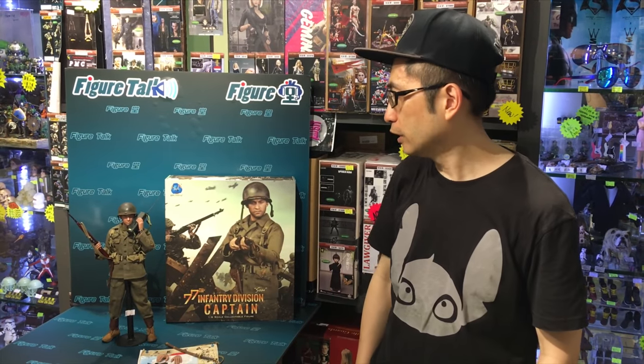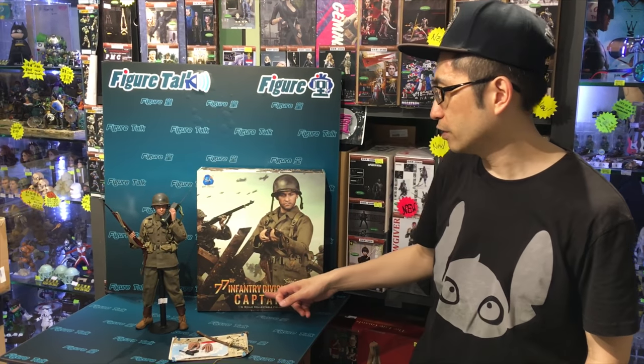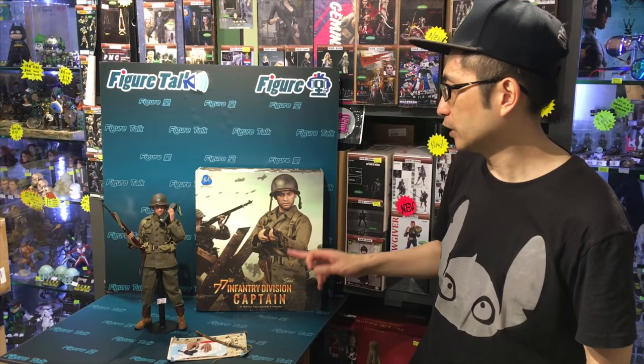Good afternoon, good evening. This is Figure Talk episode 75. This is the new release of 77th Infantry Division Captain Sam from VOR2. I hope you enjoy this and we will go through the details.